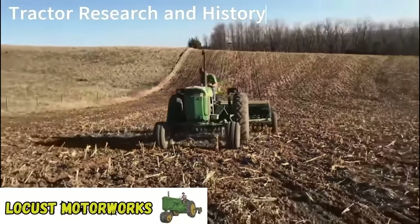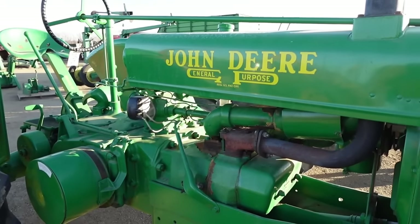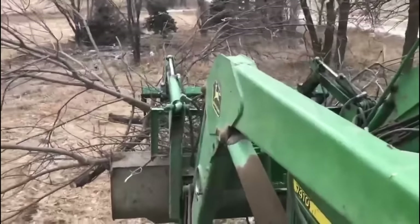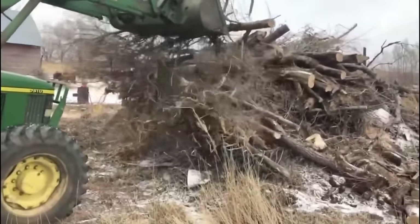Good day and welcome back to the channel. Today we're talking about John Deere's biggest row crop tractor in the 1930s — this is the unstyled Model G. We love making all kinds of tractor history videos as well as farming videos, so if you're into that, don't mind hitting subscribe — it really helps the channel a lot. Anyways, let's get into the Model G.